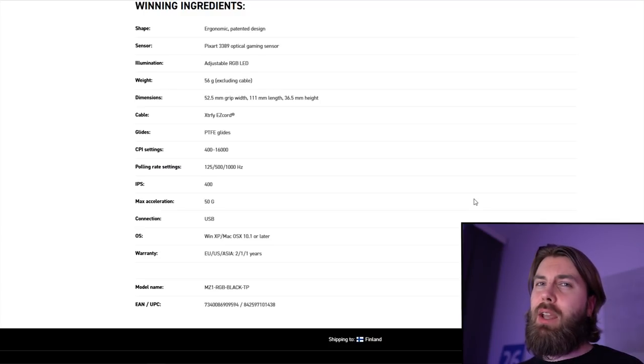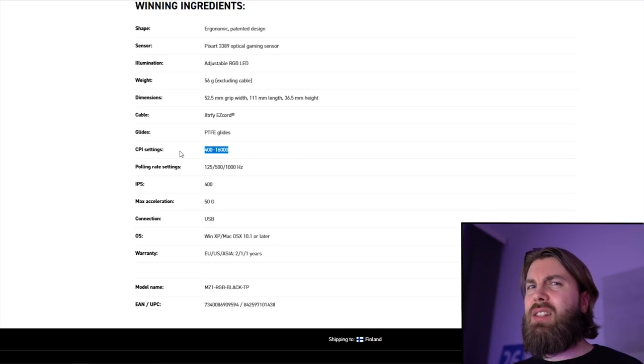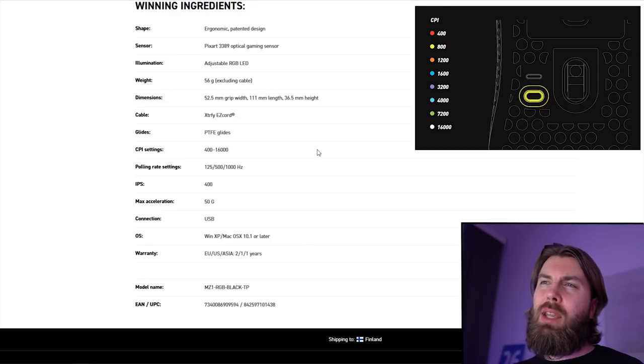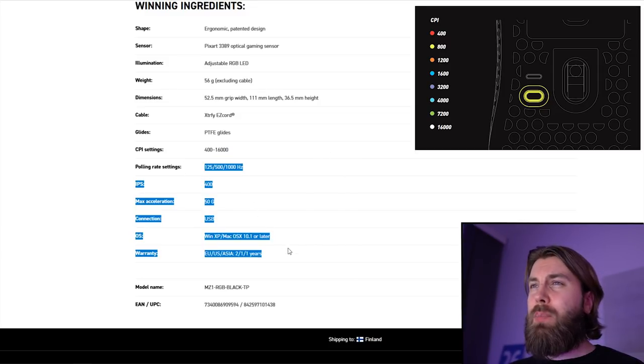For example, in between reviews I've been using the M42 without a bungee and I'm completely fine with that. It has PTFE glides — I assume pure PTFE. The glides on the M42 are good but not the best I've tried; I suspect these feet are more than good enough. There are no drivers, so you can only change through the default DPI steps.